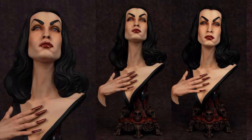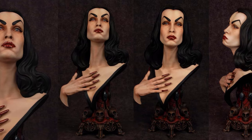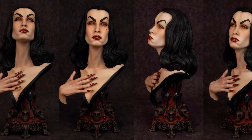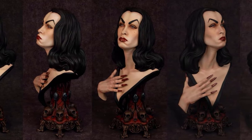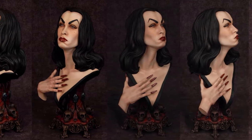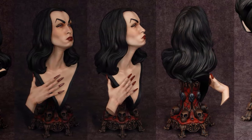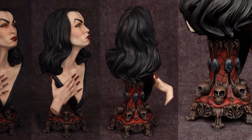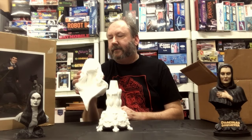Looking at the face closely, everything looks really smooth and really well cast. This was sculpted by Jim Maddox — the likeness is very well done. He managed to capture the smoothness of her face while still giving a lot of detail for shading and highlighting. Looking at the casting, I don't see anything in the face that you're going to have to deal with — nothing that requires putty or sanding in the actual skin. That looks great.